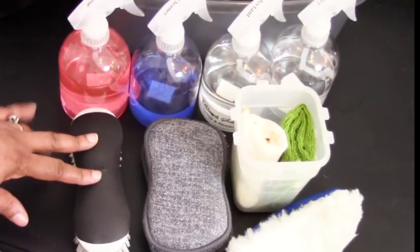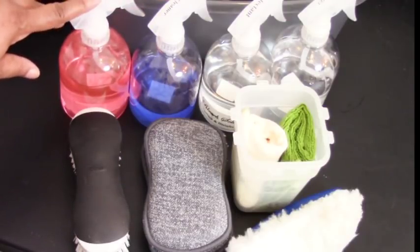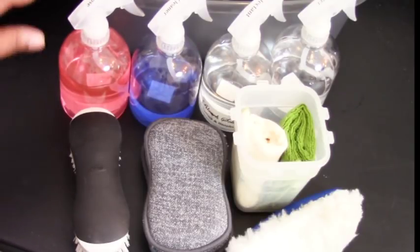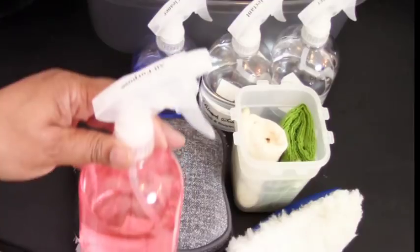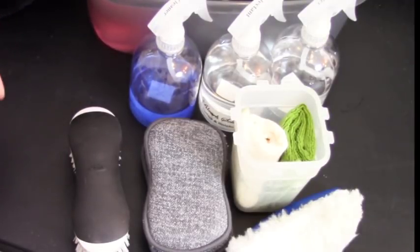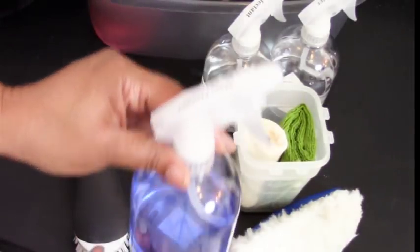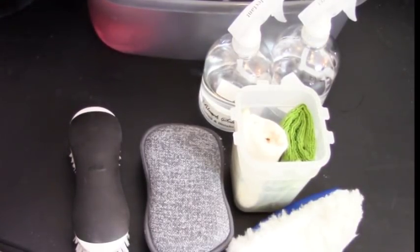Here are the products that go in my caddy. We have four bottles of cleaner — three are from Method and the last is a DIY deodorizer. I love Method products because they're all-natural with no harsh chemicals. This is the Method all-purpose cleaner in grapefruit scent — it does a great job on counters, mirrors, and cabinets; it degreases everything. This is the glass cleaner in a mint scent, which is great on glass — and I need all the help I can get with glass cleaning!